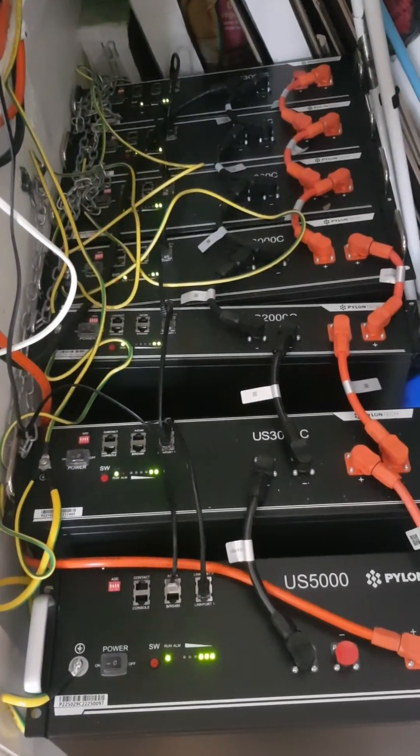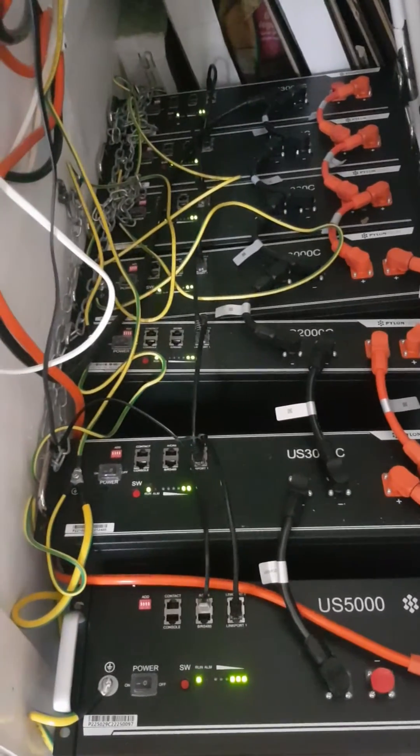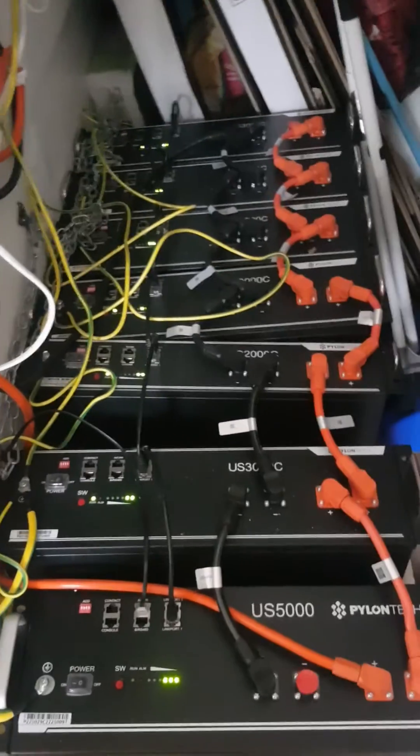As you can tell, this is the way it should be looking — no alarm lights, everything's working fine. The inverter has picked up the new battery and set itself up with a new capacity. Hey-ho, free electric! Thank you very much. Bye.